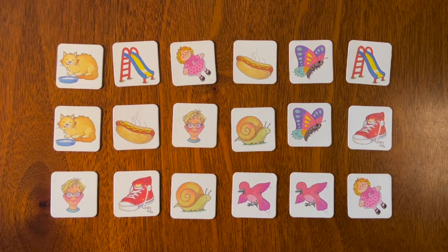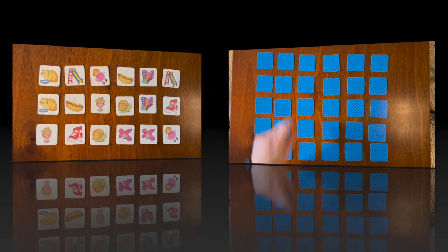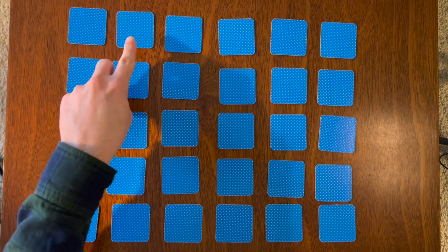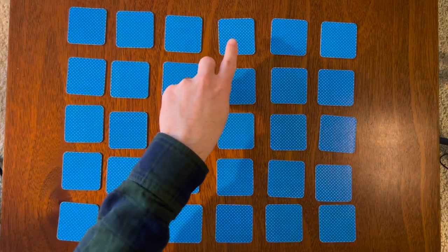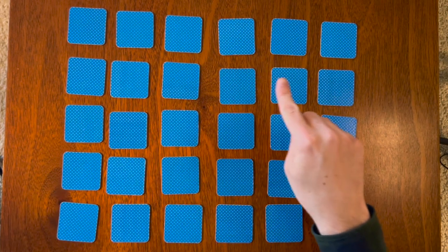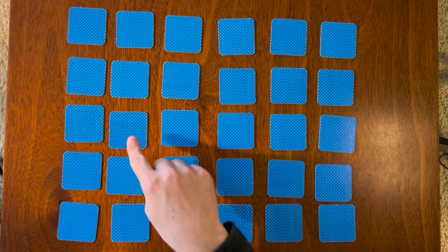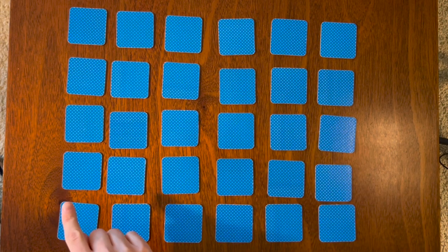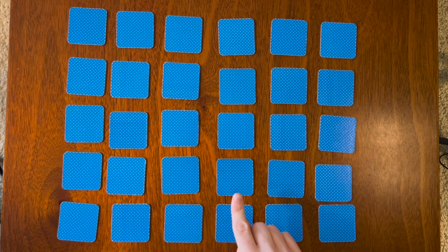Good job everyone! The next game we're going to play is going to have 30 cards. We have our 30 cards set up. Let's count them together: 1, 2, 3, 4, 5, 6, 7, 8, 9, 10, 11, 12, 13, 14, 15, 16, 17, 18, 19, 20, 21, 22, 23, 24, 25, 26, 27, 28, 29, 30 — good job!